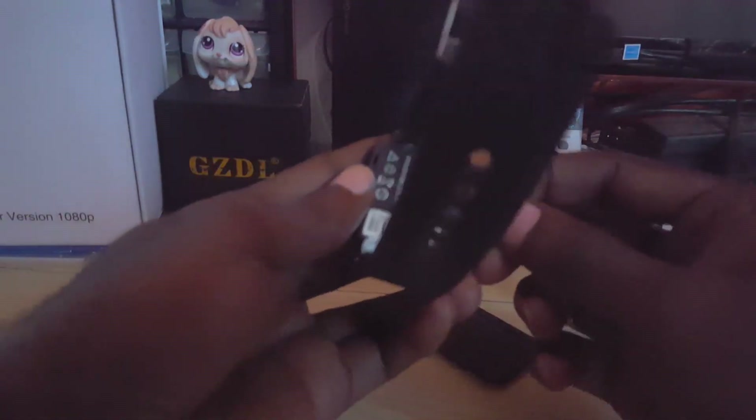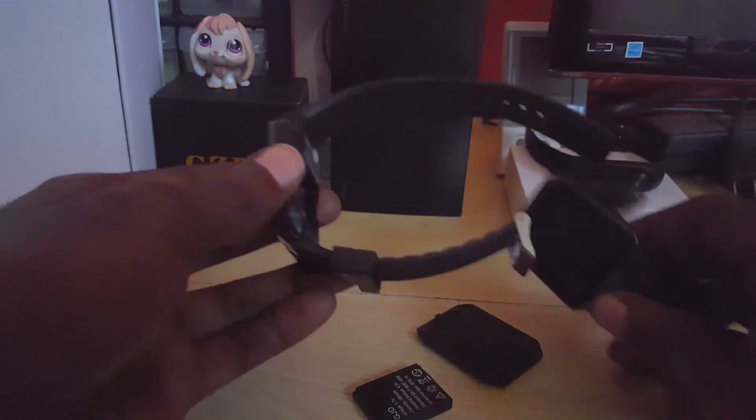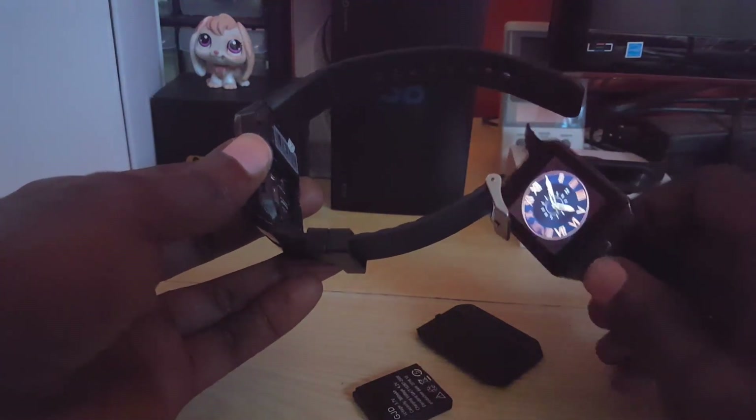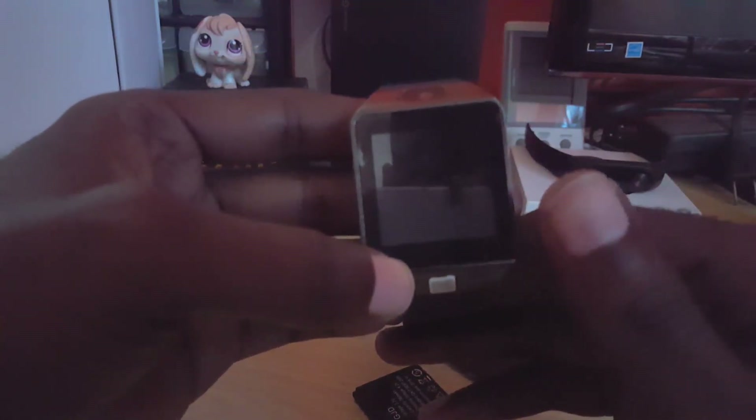Once I removed the back, I simply removed the battery from the device. The next thing I did was to take the battery out of my working unit and place it into his version. Once I did that, I powered up the older device and it powered up. I'm explaining what I did and how to fix it — once I did that, it powered up.